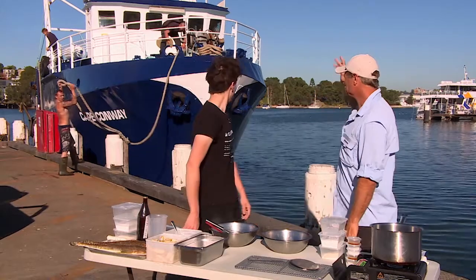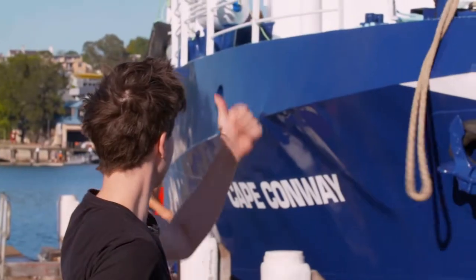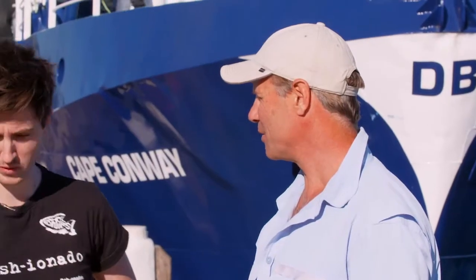All the boys are heading out again. We've just come in on Cape Conway. Thanks Rich, good luck boys. He's left us with a few fish. We caught a whole pile of different species, didn't we? We did.